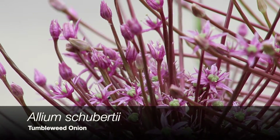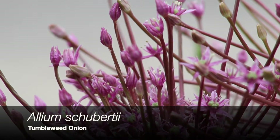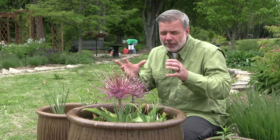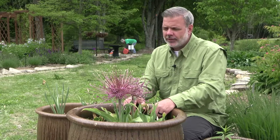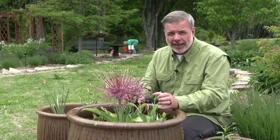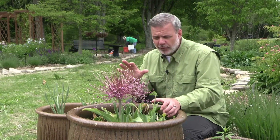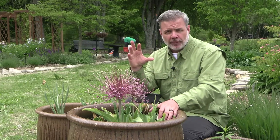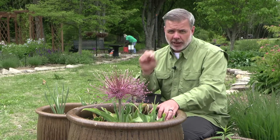When we hear the word Allium, we should think onion. All Alliums are onions, and that word is kind of wrapped up in the word garlic. So we're thinking about garlic and onions, but there are ornamental versions of Alliums or onions that we can add to our landscape. There are a lot of wonderful ones, and in fact, in the last 10 years or so, we've seen an explosion of people using ornamental onions in their landscape.